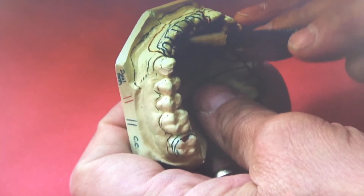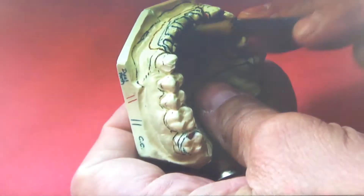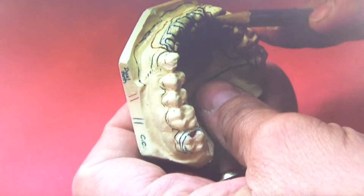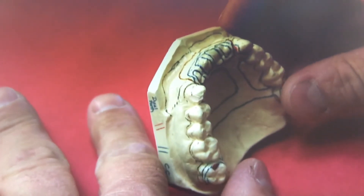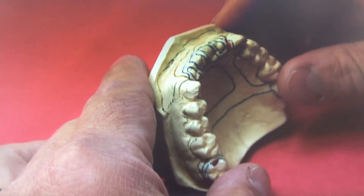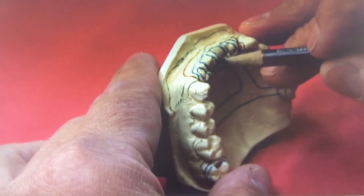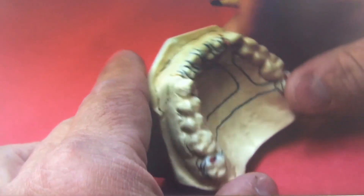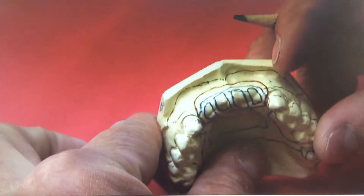There are no strict guidelines for the size of these windows — roughly the size of two centrals and two laterals, with smaller ones on each side. The lab will position them anyway. As long as you indicate which type of mesh you want — in this case an open lattice — they're going to give you what they consider standard, so just indicate your preference and you'll be fine.